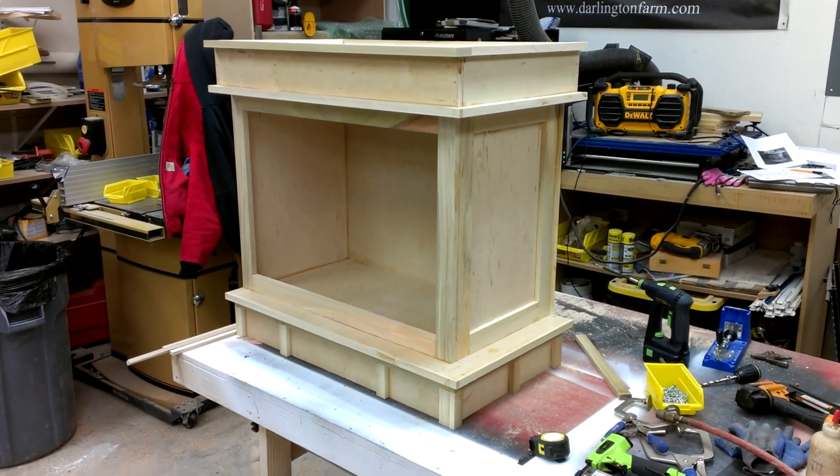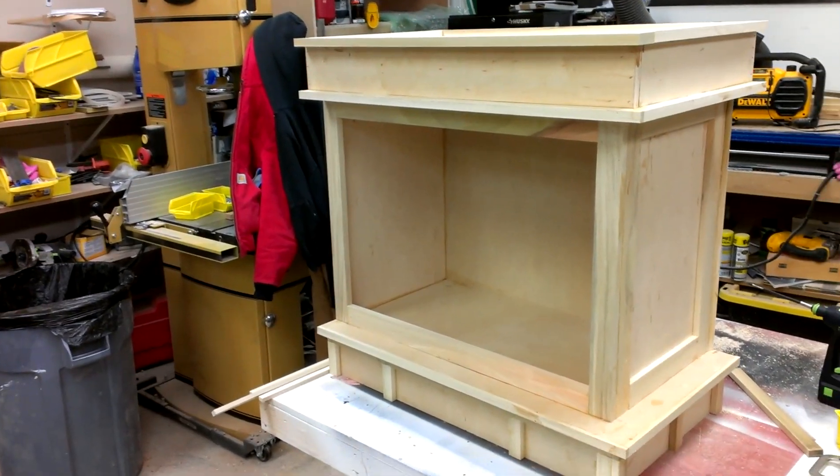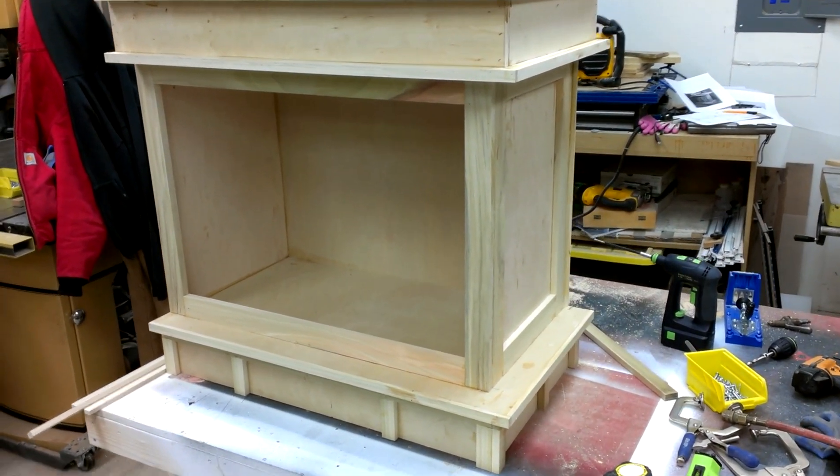Hi to YouTube, Darlington Farm here. Just another short video here. The Shrine Vanity here is coming along nicely. I'm pretty pleased with the progress today.